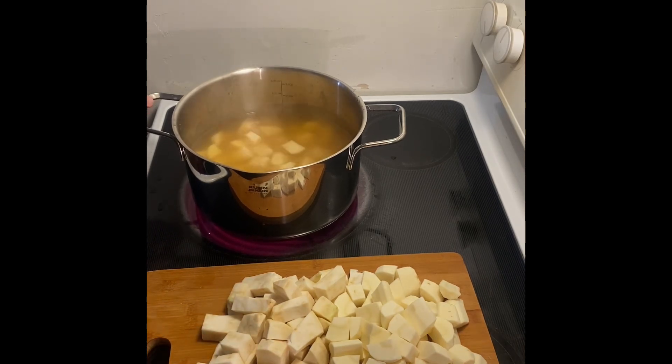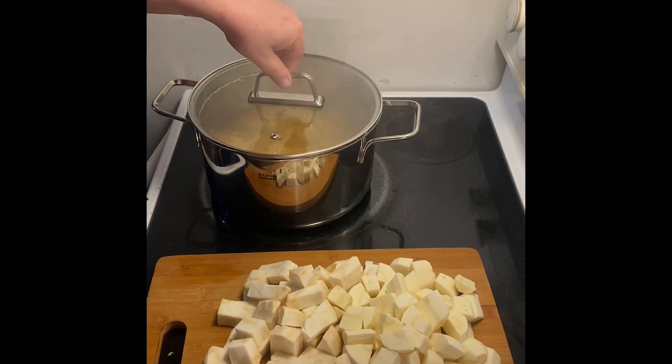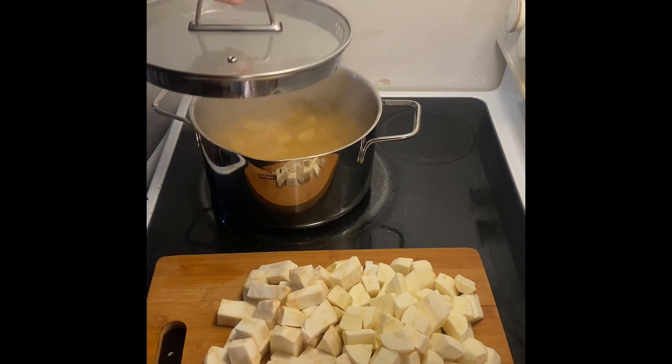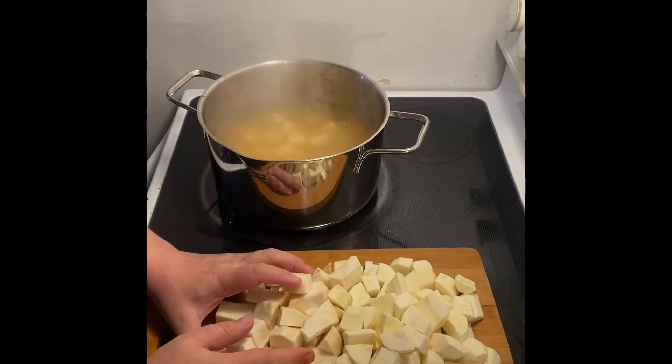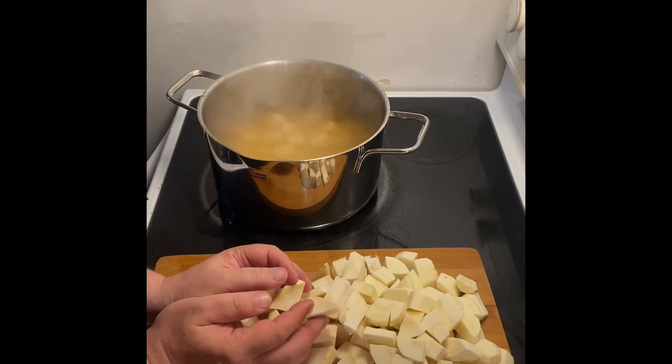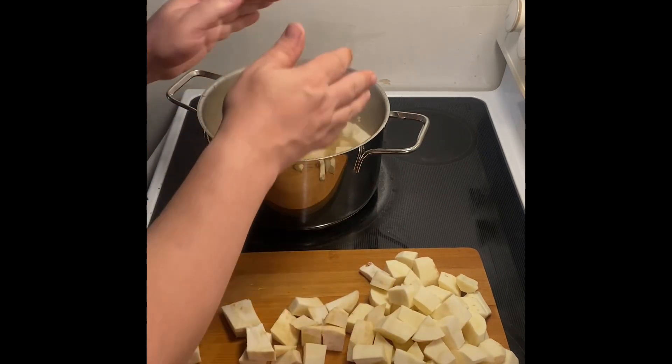Potatoes are hard and take longer — that's the only reason. So we have our cooking potatoes that have been simmering with the lid on for five minutes or so, and we're going to put everything else in — the parsnips and the celery root.